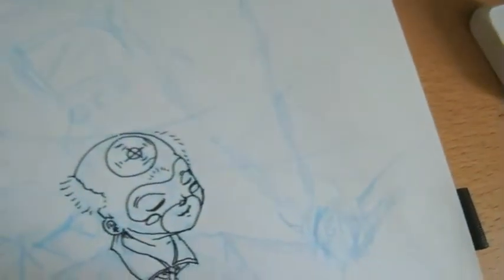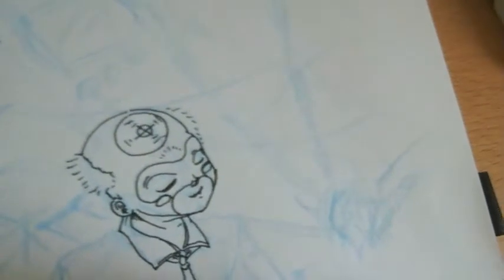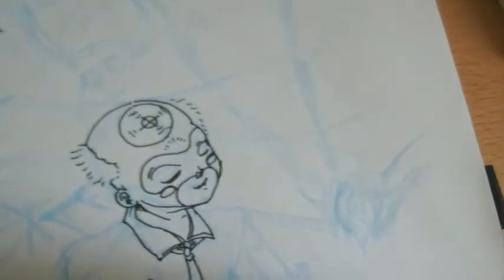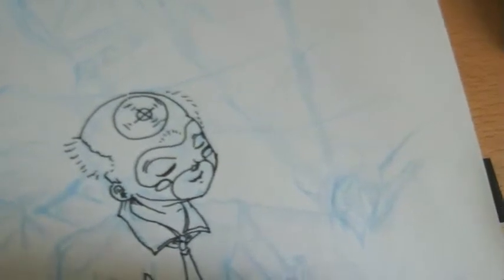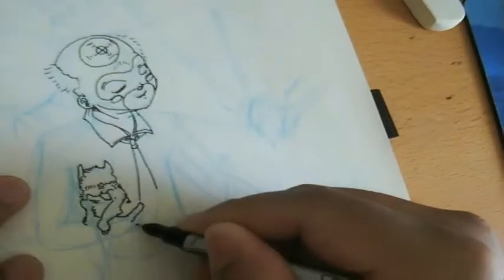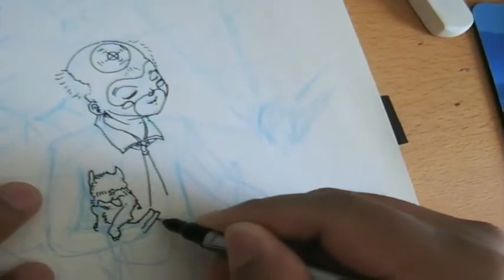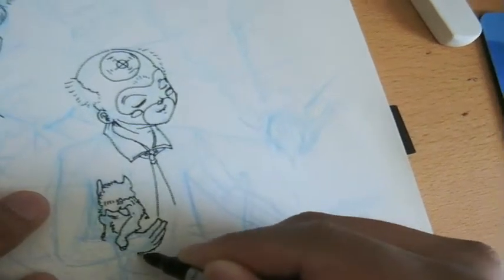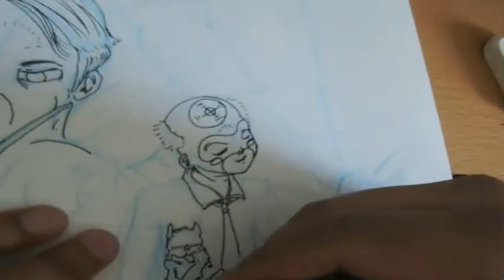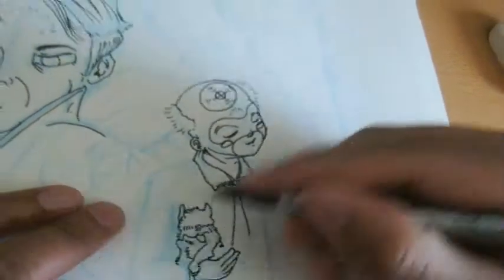If you're not having fun when you're drawing, I think you should just stop drawing and maybe come back when the fun is back. The entertainment part for yourself is important — it's not like a job. It's something where you're being entertained while hopefully entertaining somebody when they see it.